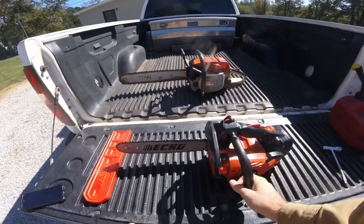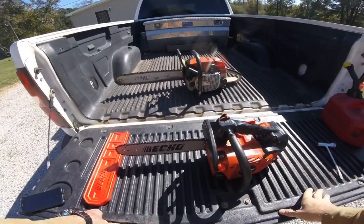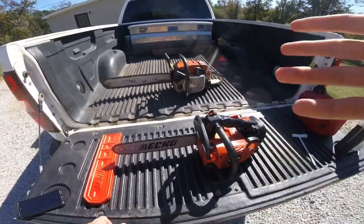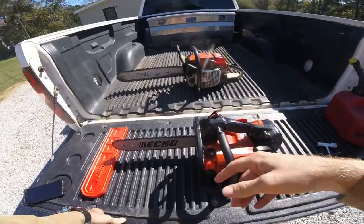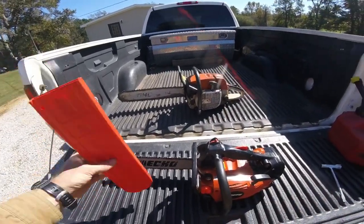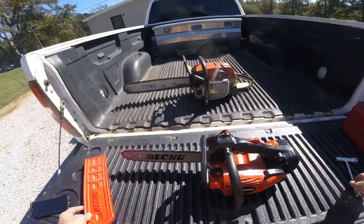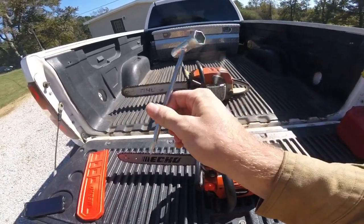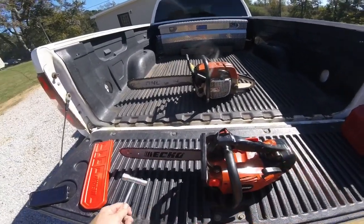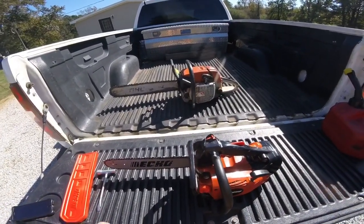I was gonna get out here and cut these limbs up with it. I figured it'd be a good time to do a simple demo. I was going to go over some of it first, tell you what I thought about it, and then just do a little demo. It comes with a bar cover and a little tool so you can adjust your chain or whatever.